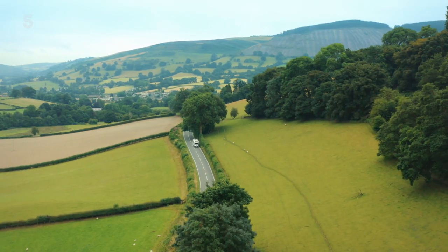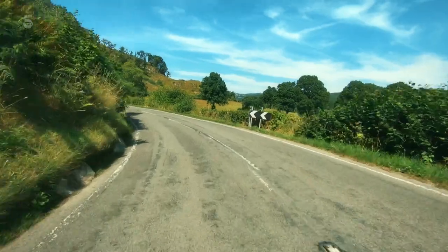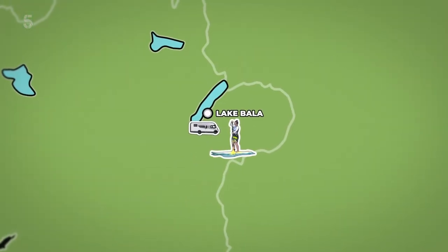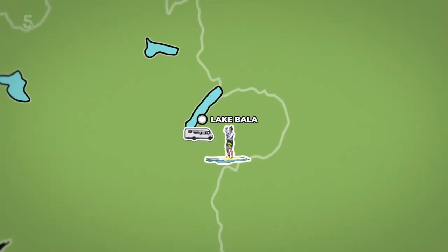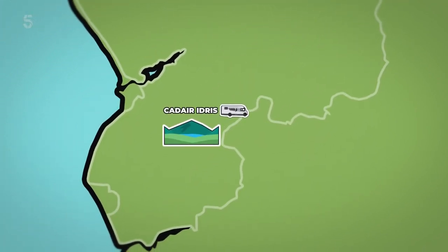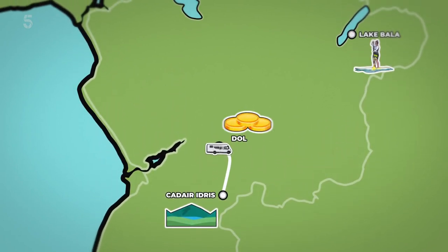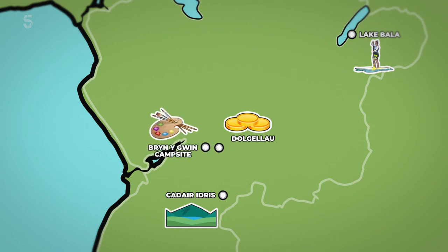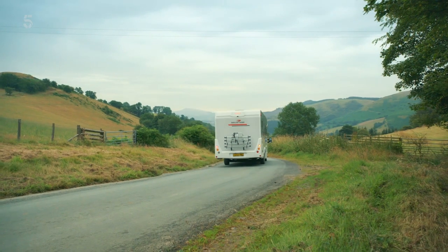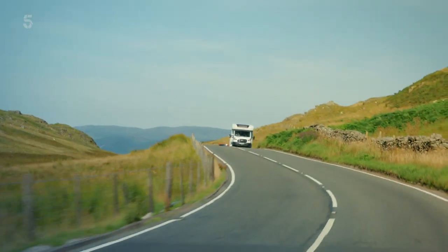Now that everything in the motorhome is taken care of, it's time to take in this wonderful part of Wales. We'll start at Lake Bala, try our hand at paddleboarding, and then park up there for the night. Then we'll take in the beautiful views of Kader Idris, the highest mountain in South Snowdonia, before travelling through Dolgellau to indulge in a spot of painting. As we slowly pull away, it's clear we're entering some magnificent scenery.